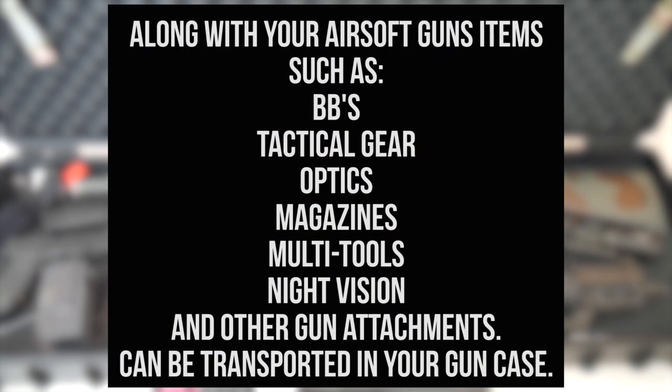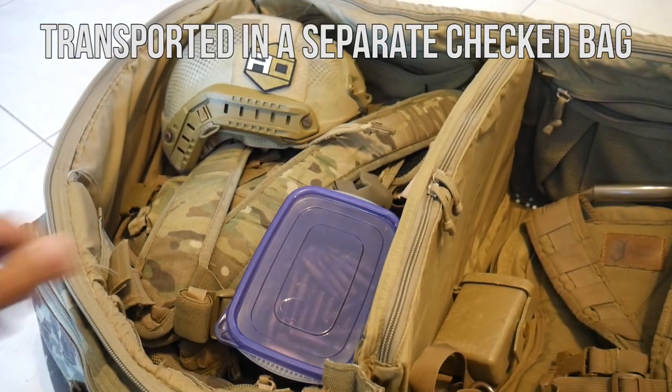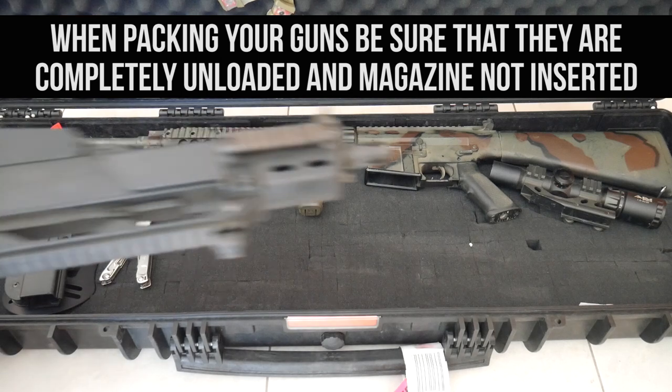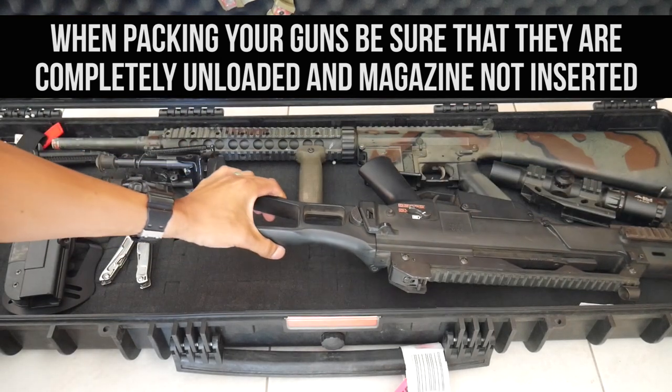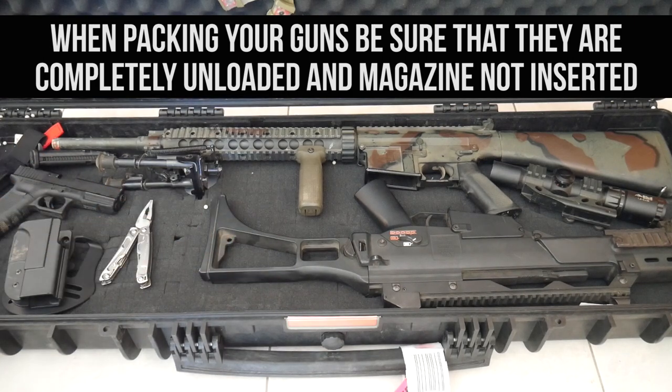Along with your airsoft guns, items such as BBs, tactical gear, optics, magazines, multi-tools, NVGs, and other gun attachments can be transported in your gun case. Regarding actual firearms, it is best that ammunition be put into a hard plastic container and transported in a separate checked bag. When packing your airsoft gun or firearm, be sure that they are completely unloaded with the magazine not inserted and the chamber cleared.